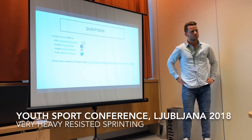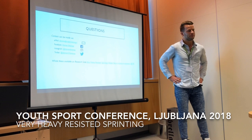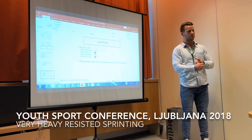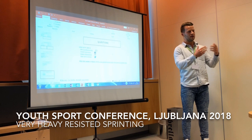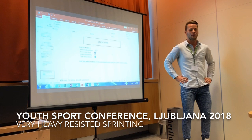Q: You mentioned the pre-test was a force-velocity profile — which method did you use? The advantage of the 1080 Sprint device is that it gives you force, velocity, and power data directly. But when using the spreadsheet method, you only need split times — you can use timing gates or the MySprint mobile app. You need six split times: start, 5m, 10m, 15m, 20m, 25m, and 30m. You input those into the validated equation and you get all the force-velocity data.